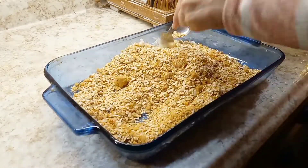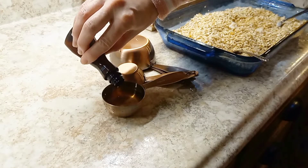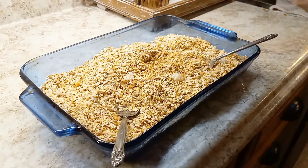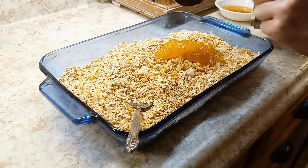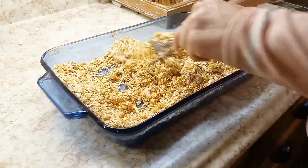Now I'm adding a tablespoon of vanilla and three tablespoons of water. I combine the two so that the vanilla disperses more evenly into the granola. Next I'm adding in two-thirds cup of honey or maple syrup — either one works. Then add in one half cup of vegetable oil and give it another really good stir.